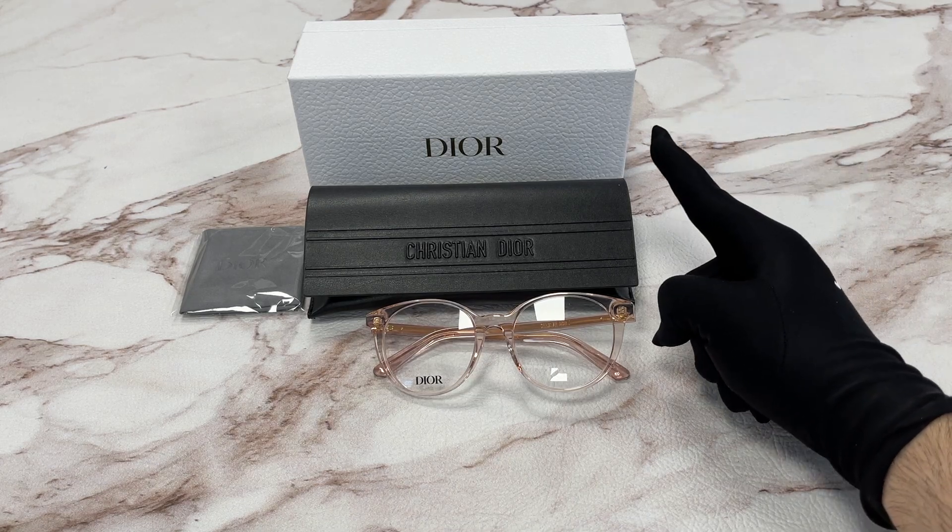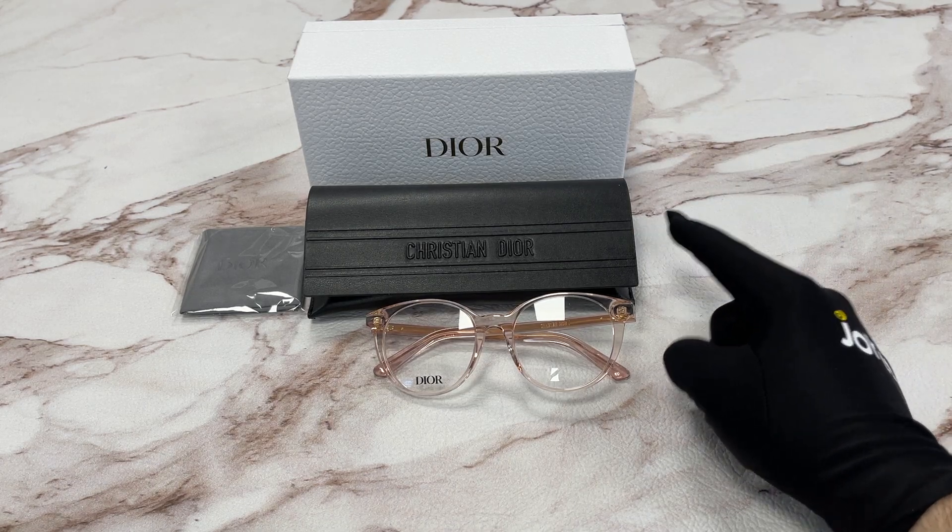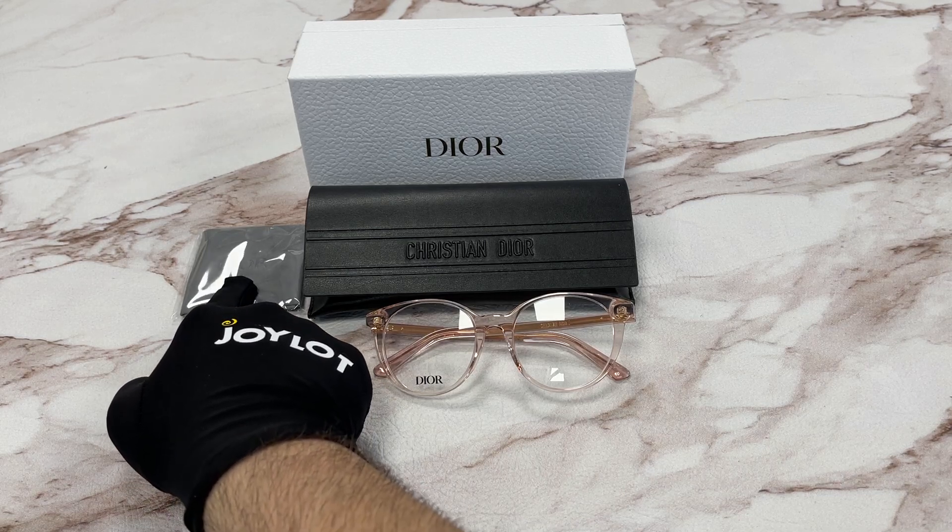It comes with a white Dior gift box, a black Christian Dior hard case, and a gray microfiber cleaning cloth with the Dior logo on it.